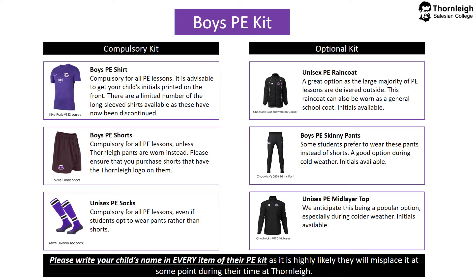PE socks are also compulsory for every lesson, even if students opt to wear pants rather than shorts. In terms of optional kit, we offer three items. A unisex PE raincoat — this is a good option for students as the large majority of our lessons are delivered outside. This can also be worn as a general raincoat around school during the day, and it's also available to be initialled.